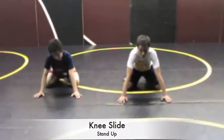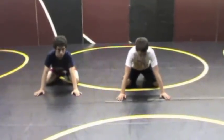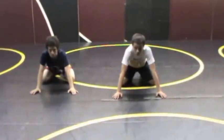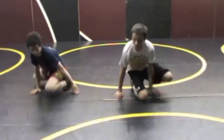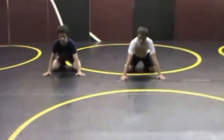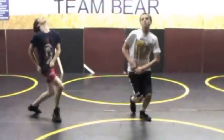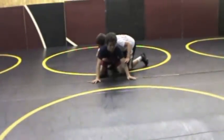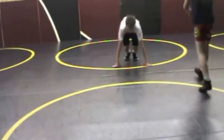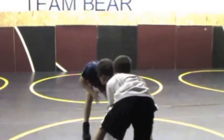The next thing we're going to cover is called a knee slide stand up — you can do this from either side. The reason we want a knee slide stand up is because we don't want to explode our hands into our belly. We want to explode out with our knee slide and then attack our hands. See how he forces his hips outward.